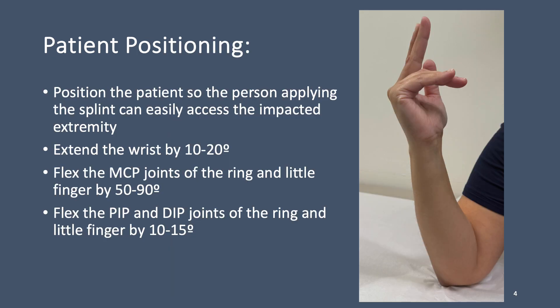To place an ulnar gutter splint, you will need to first place the patient in the proper position. Ideally, the patient should be positioned so that the person applying the splint can easily access the impacted extremity. The patient's extremity should be placed with the wrist extended by 10 to 20 degrees, the metacarpophalangeal joints of the ring and little finger flexed by 50 to 90 degrees, and the proximal interphalangeal and distal interphalangeal joints of the ring and little finger flexed by 10 to 15 degrees.